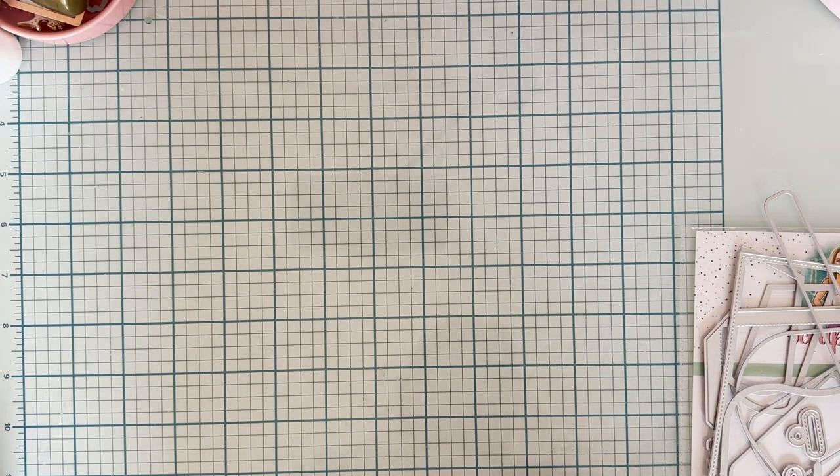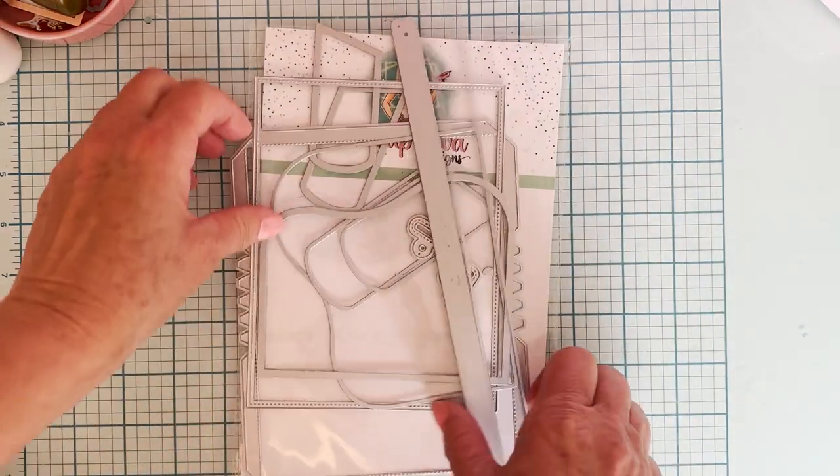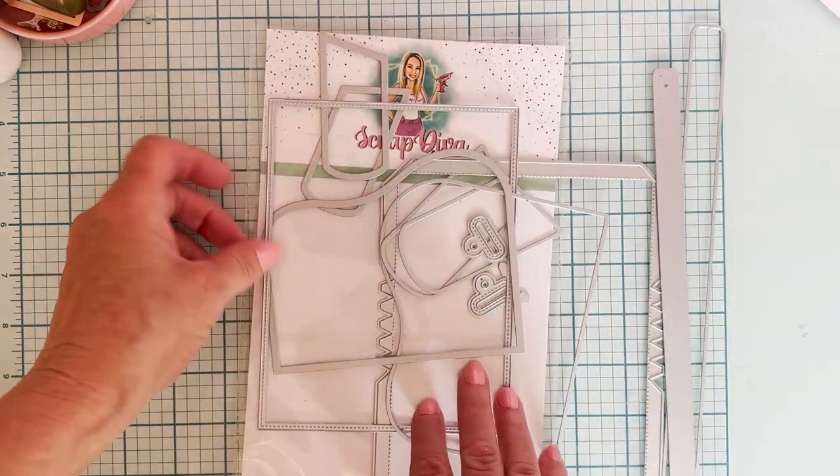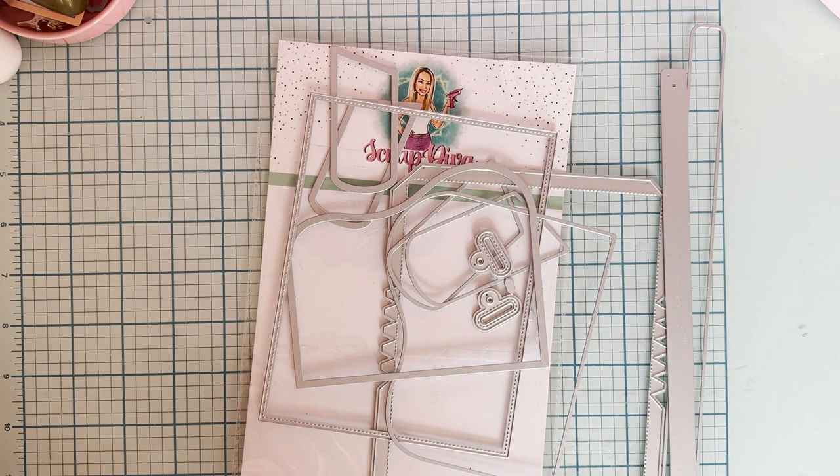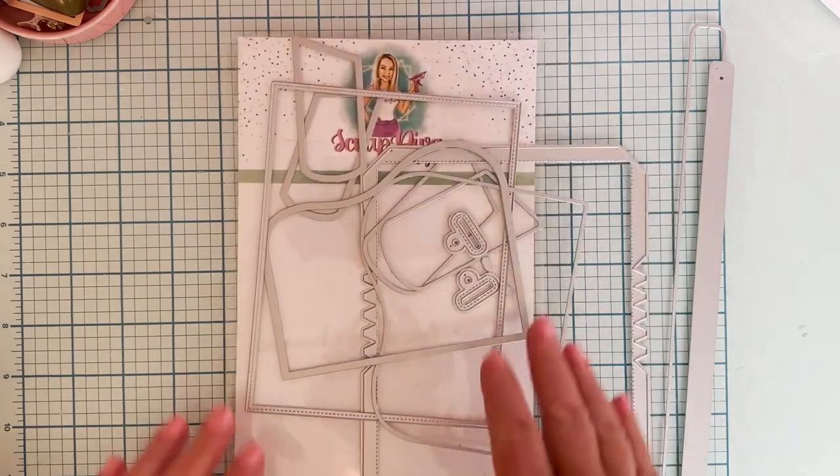What I'm going to show you today is I use this die. This is the 3D — I think it's called a 3D purse. I think that's what the name of this is. Anyway, I'll have it listed below — I can't remember the exact name of it. I thought I had it written down right here but I don't see it. I will have it linked below so you can find it easily. So this is the die.